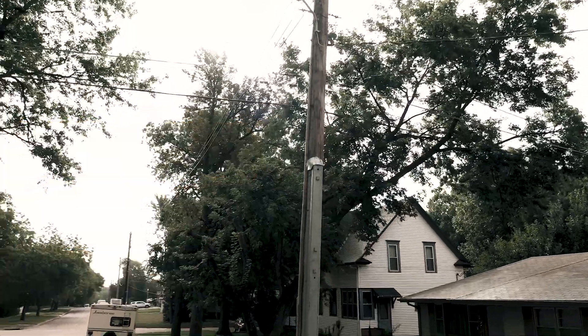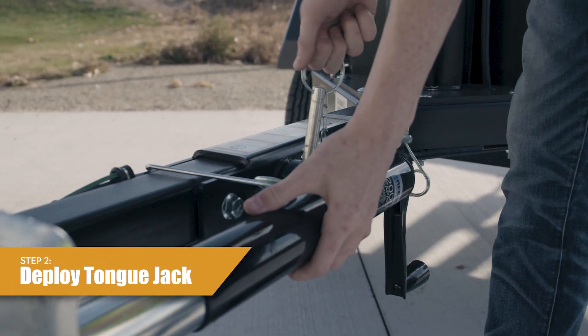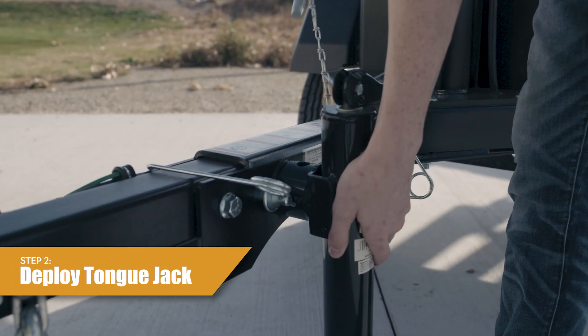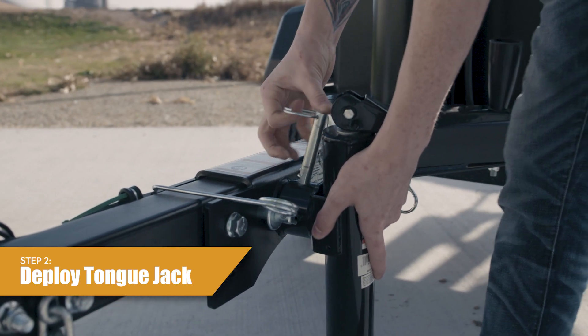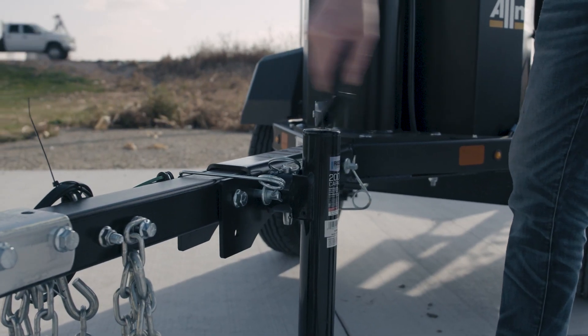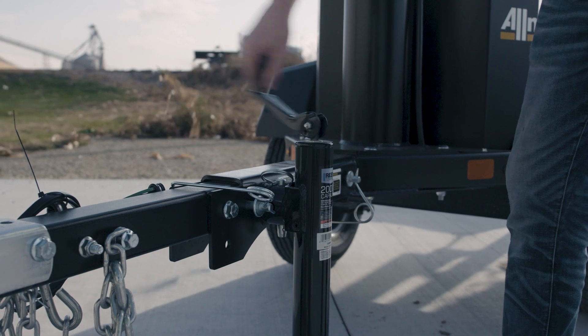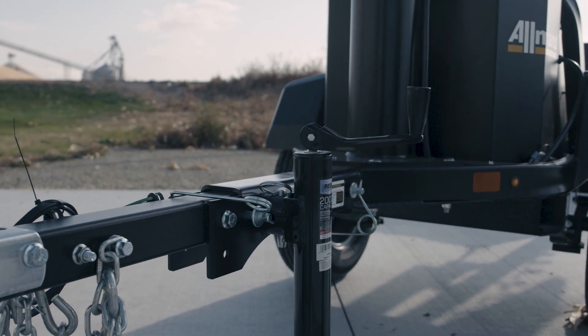Step two, deploy the tongue jack. Remove the jack locking pin, rotate the tongue jack into the operating position, and install the jack locking pin fully through the top and bottom holes in the jack and tongue. Unfold the crank handle, turn the jack handle clockwise to lower the jack foot, and raise the front of the light tower trailer.